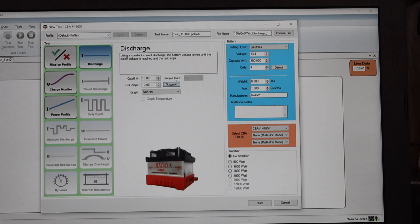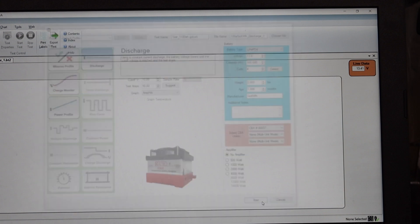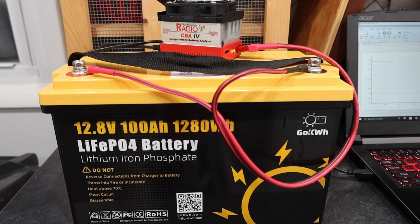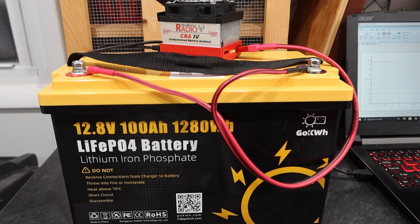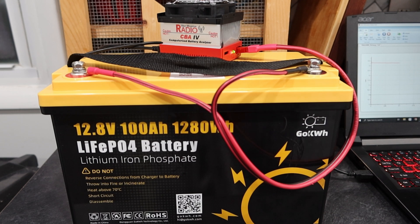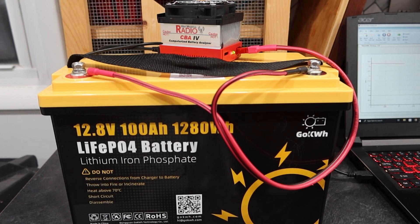Let me move back over and go ahead and get this test started. Double check my naming — everything looks good. Start. You can hear it engage. All right, we've got it going. I'm going to let it heat up here for a second. While it's heating up, we'll go ahead and get my thermal unit out. We'll give it a minute or two and then check that the CBA4 is doing all right.